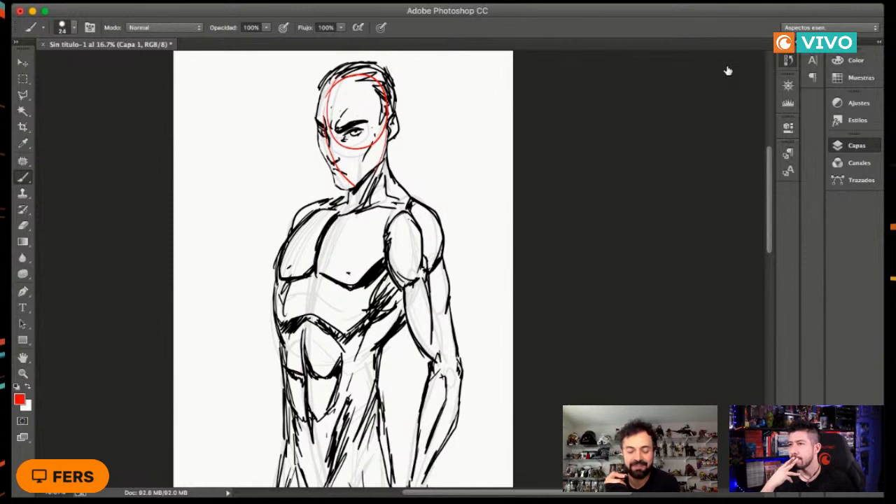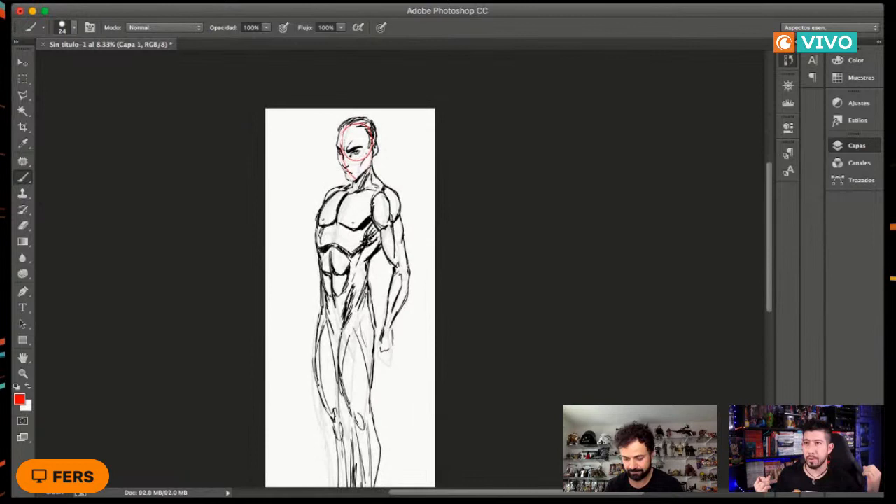Tenemos un par de tabletas que vamos a regalar. Antes de eso, me gustaría contestar rápido sobre las proporciones. Ya dijimos que el estilo es más importante que el canon, pero ¿cuántas cabezas tiene el cuerpo, cuántas los brazos, cuántas las piernas? Hay gente que siempre dibuja un Hulk pero les sale chiquito y gordito. ¿Cuántas cabezas tendrían que medir para irlo midiendo?